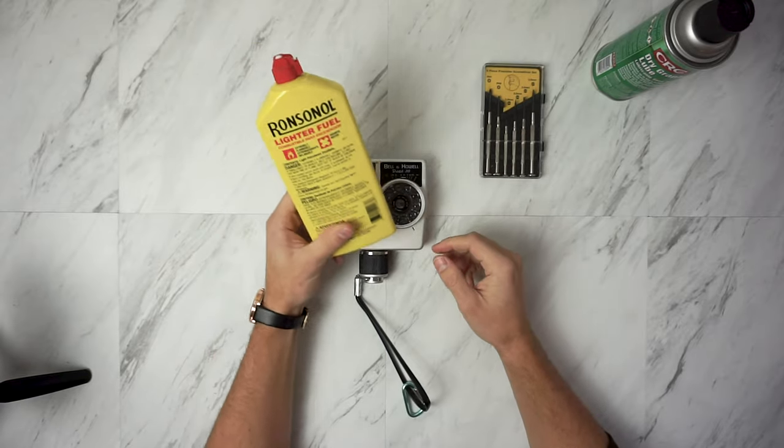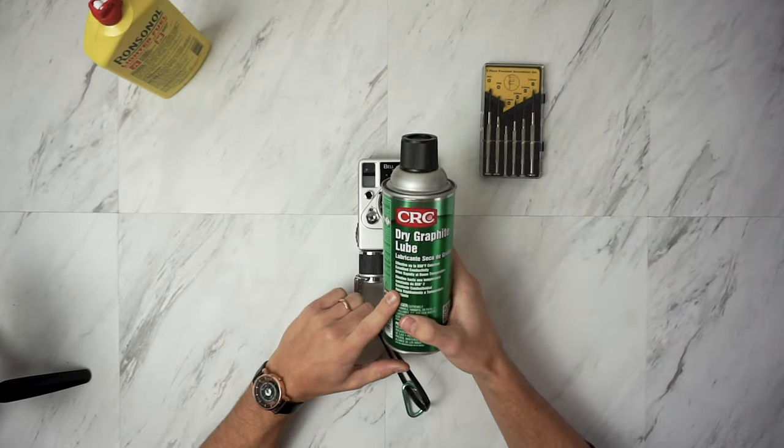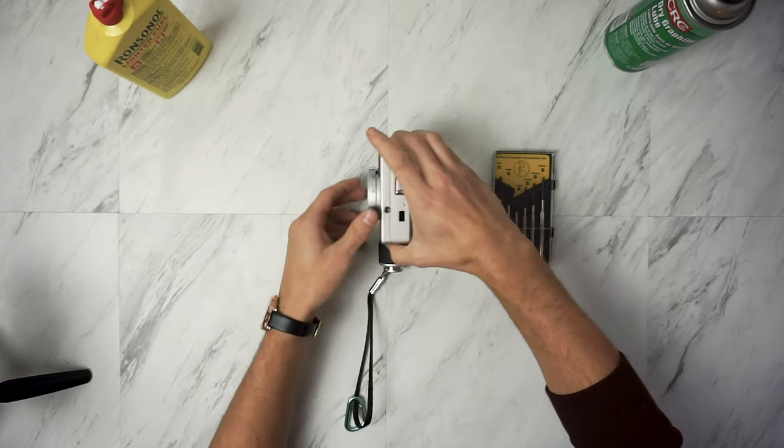In order to repair this I'm going to need some lighter fluid, some dry graphite lube, and also some specialty screwdrivers.